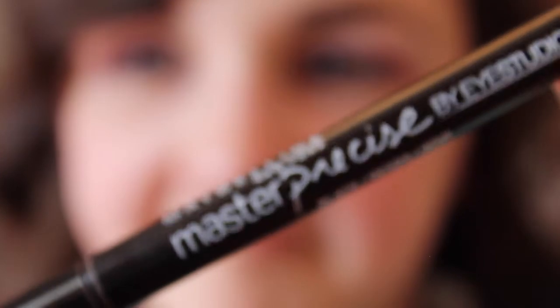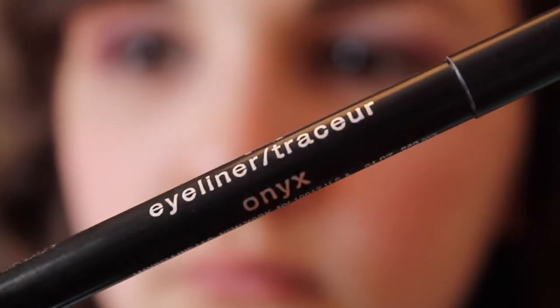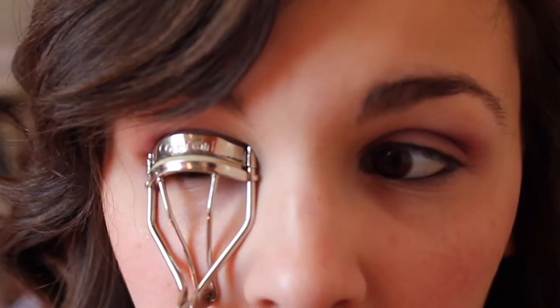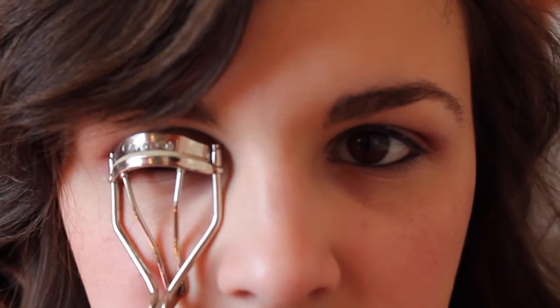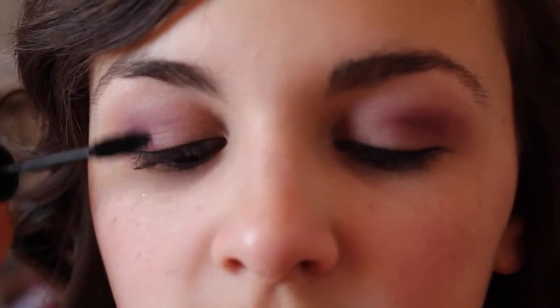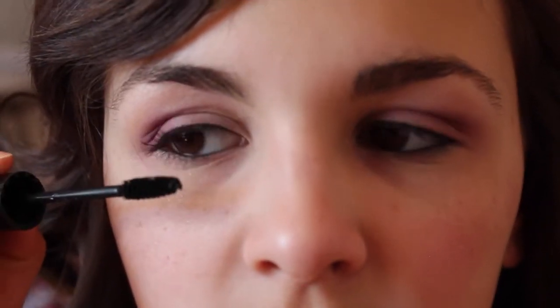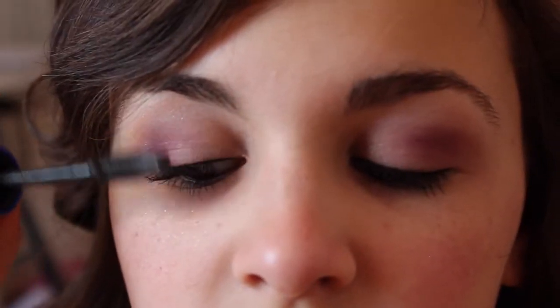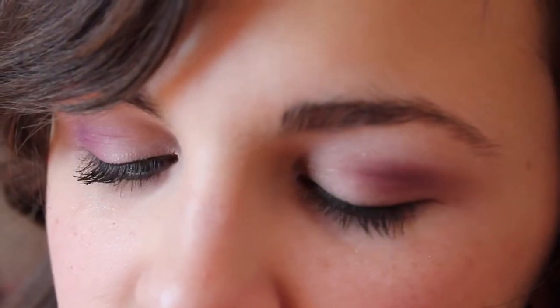Now I'm going to line my upper lash line with the Maybelline Master Precise by iStudio, and then line my lower lash lines with the Maybelline New York Unstoppable Eyeliner. Then I'm going to curl my lashes, because we want them as big and curled as possible. I'm applying the Great Lash Mascara, then the Rocket Mascara over it for extra volume — because the bigger the better, right? And that is the finished eye makeup.